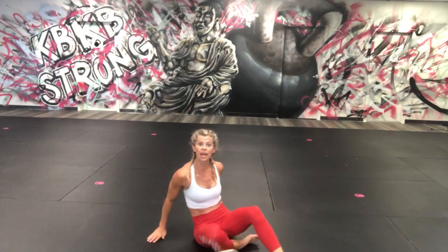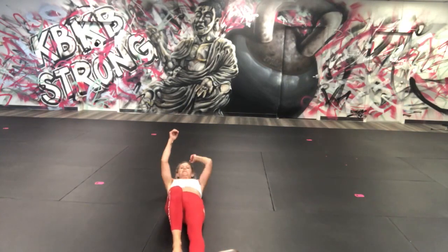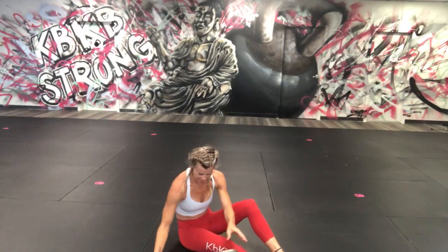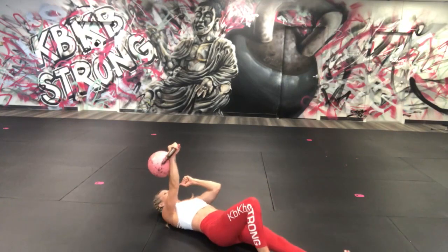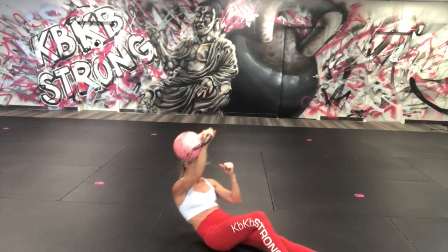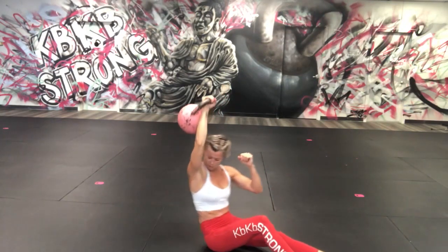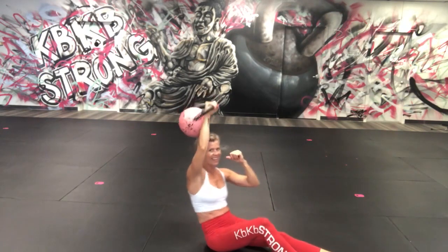30 seconds Turkish get-up on the right, 30 seconds on the left. You don't have to use a bell — you can go without. I'm going to use a bell. Loading it from the side, pressing it up — come on up! Woohoo — we're crushing this 15 minutes and you get back to your day. You never have to say you don't have enough time — add this in every day.